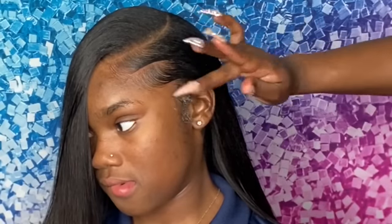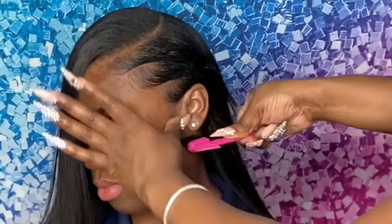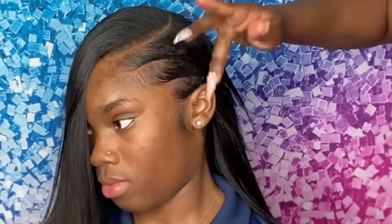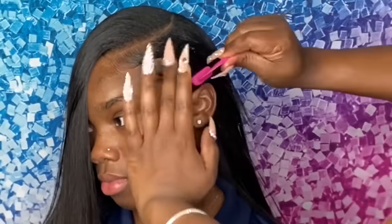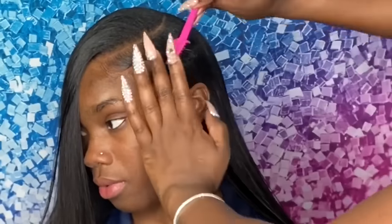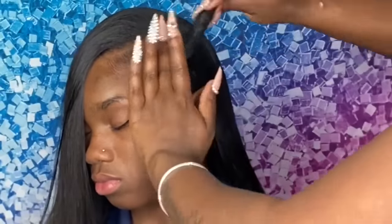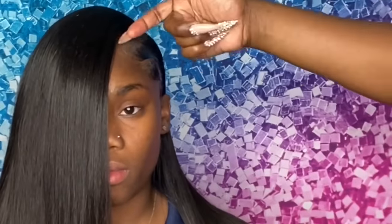I like to create that separation because it gives a cute, neat look to the baby hairs. I'm adding more edge control as needed for certain areas, making sure everything is smooth and brushed into place, still going in a C motion. Now I'm going in to create my little sideburn, taking more edge control and smoothing everything right behind the ear — I really wanted that pushed-back look. Then once I finish the baby hair, I add a little edge control on the other side as well.